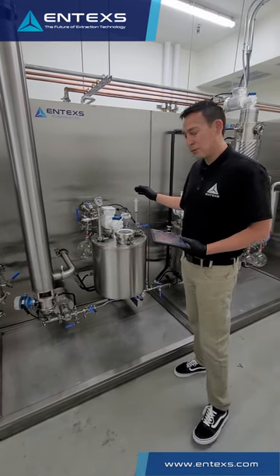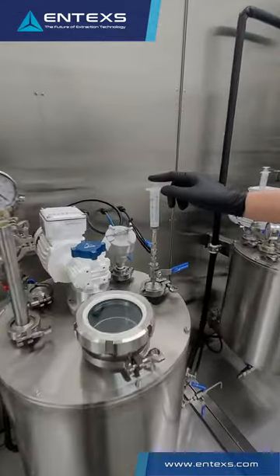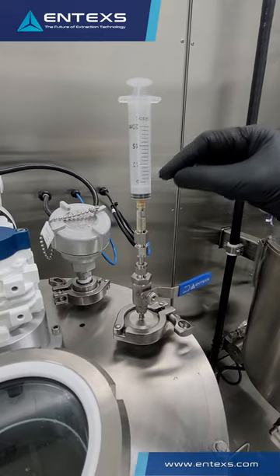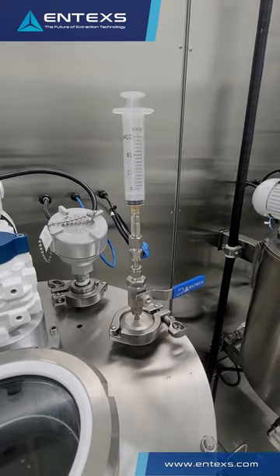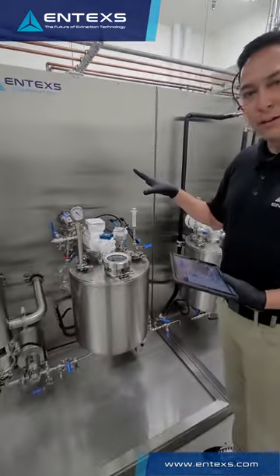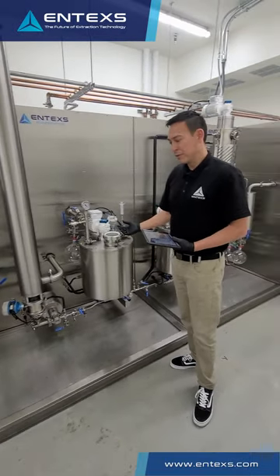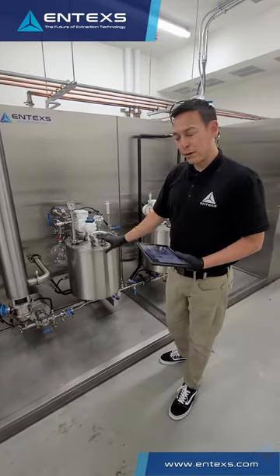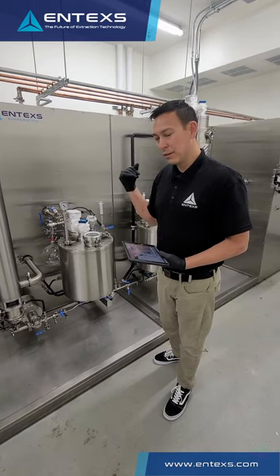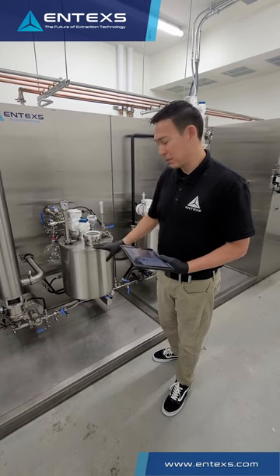Another feature that is very useful in this piece of equipment is a sampling port. While the process is running, you can take samples of your product and use HPLC analysis or send out to labs for analysis without ever breaking vacuum or introducing oxygen to your product. So you're left with a full spectrum crude oil on the output of this equipment with no open exposure from extraction. It's all closed to this point.